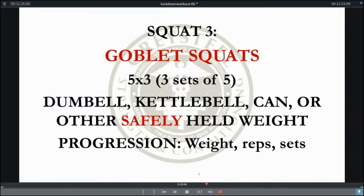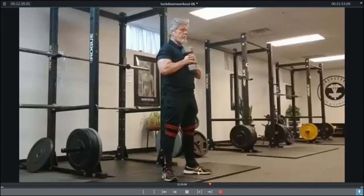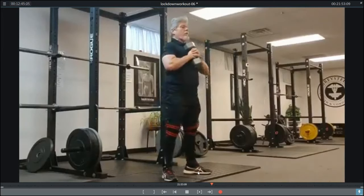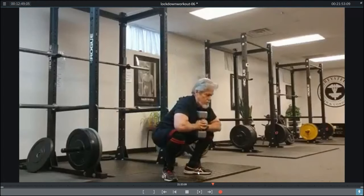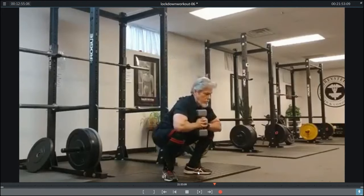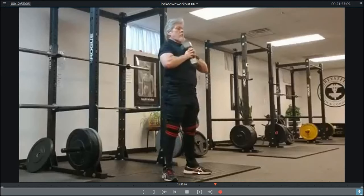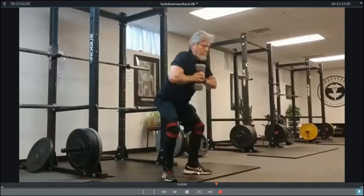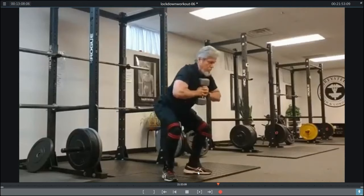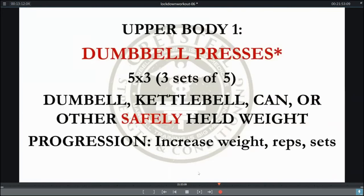We're going to finish our squat workout with goblet squats — three sets of five using a dumbbell, kettlebell, can, or other safely held implement. Your progression is going to be in weight, reps, and sets. You're going to make progression first in weight if you can, then in reps, then in sets, holding a safely-held weight in front of the chest and doing as close to a low-bar back squat with hips back as possible. You'll notice I'm wearing street shoes here — that's fine. You'll also notice my knees are wrapped because I have creaky old knees; this is in no way suggesting you need to wrap your knees for this workout.